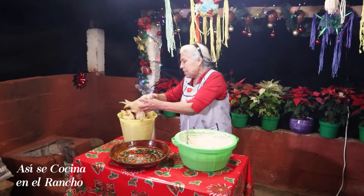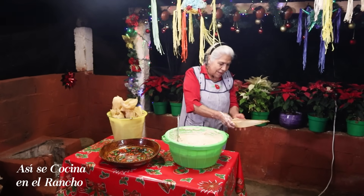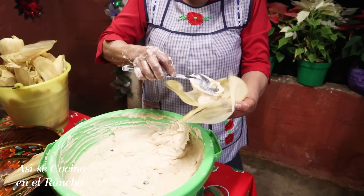Y las hojitas ya están escurriditas. Están lavaditas, sí. Y bueno, vamos a empezar. Con una cucharada llena la hoja.